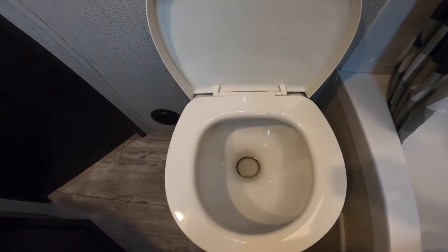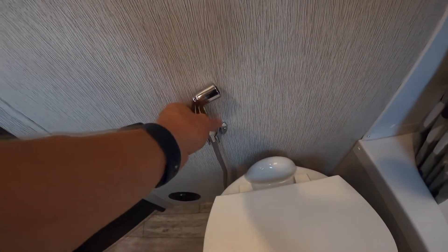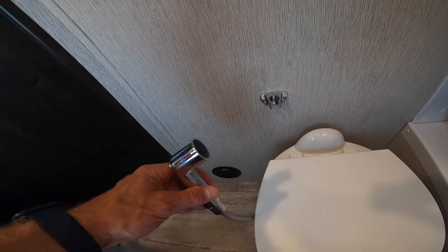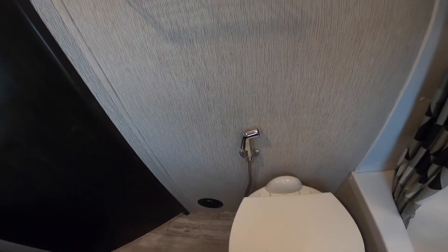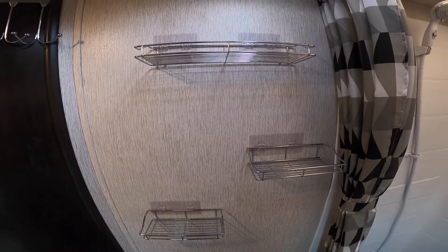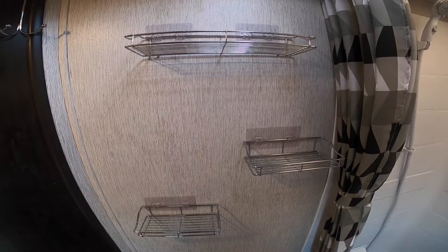There's also a water wand that can be used for bidet purposes if you so choose. We have a few shelves located on the wall for storing toiletries, etc. They are stuck on the wall with adhesive clips, so we ask that you please do not put anything too heavy on them.